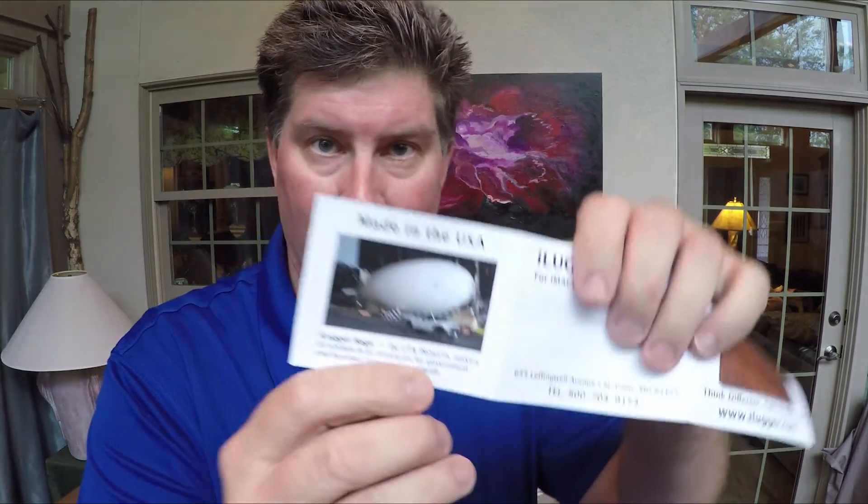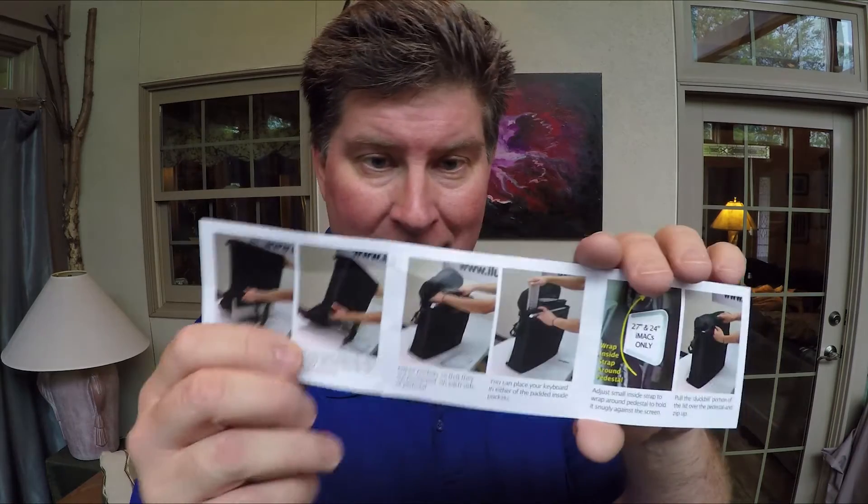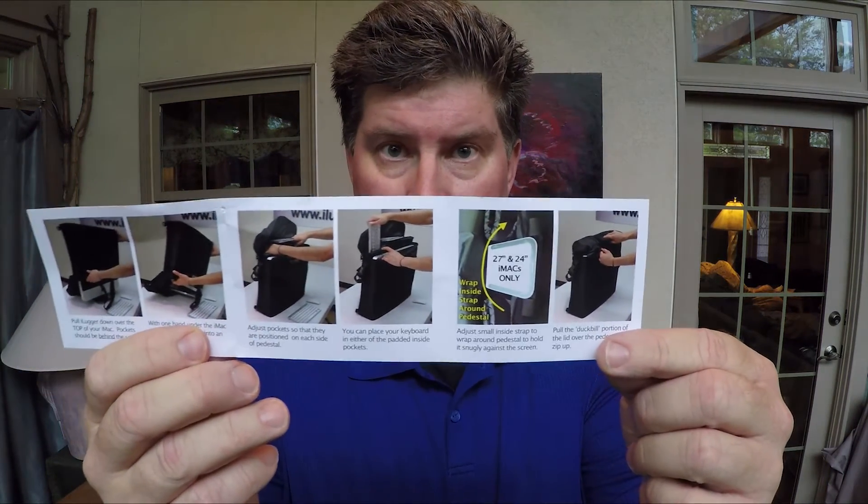I'll share what it says on the little piece of paper: iMac bag, and it shows a blimp as one of their logos. It says 'Think different, take it with you' — iLugger, iLugger.com. There's a company in England that makes a better version of this, but you have to pay like 50 or 60 bucks in import fees. The instructions show you put the iLugger over the top of the Mac before turning it upside down, but I just grab it and do it myself. It's definitely much more easy to put the iMac in this one than the old one.